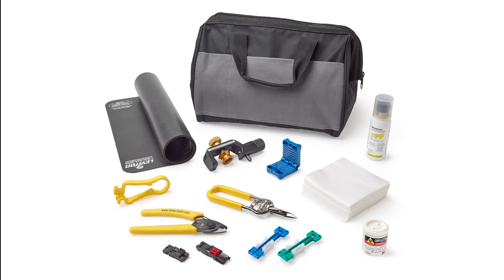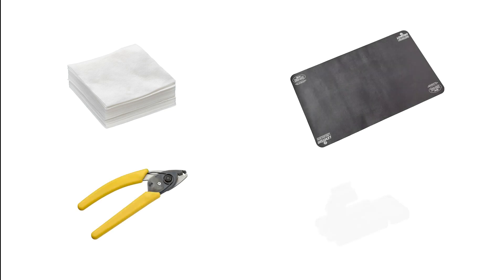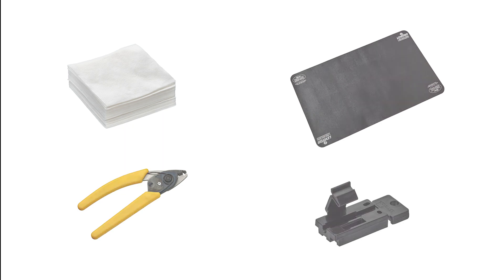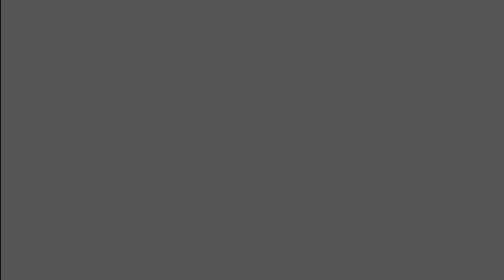Several components of the toolkit are easily replenishable with Leviton common parts. The following parts are available as separate products: lint-free wipes, the 250-900 micron fiber optic stripper, the safety pad, and the universal single ferrule holder. Learn more about the Leviton splice-on connector family of products at leviton.com/fastsplice.